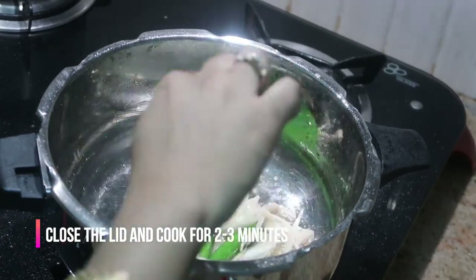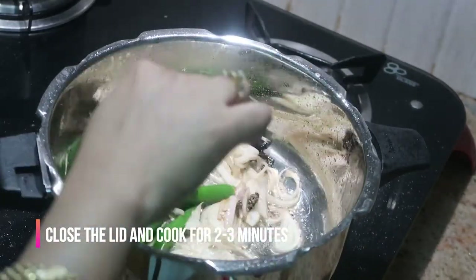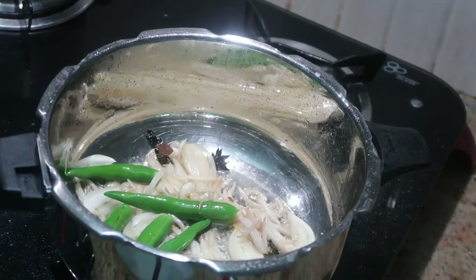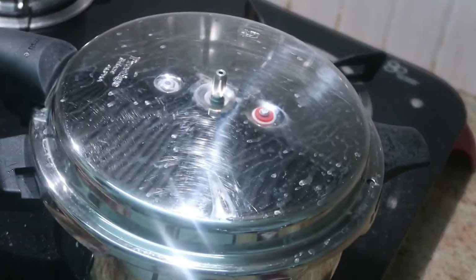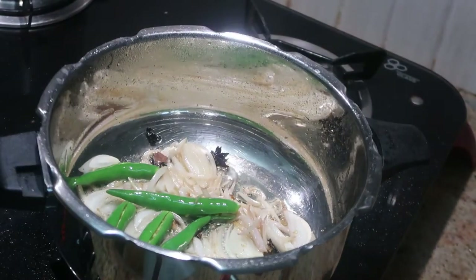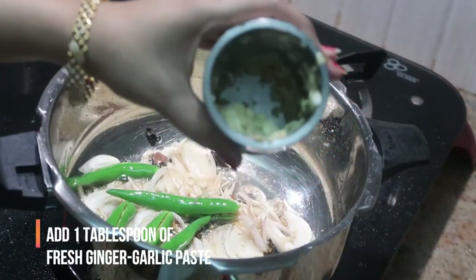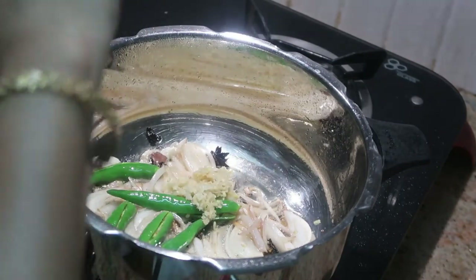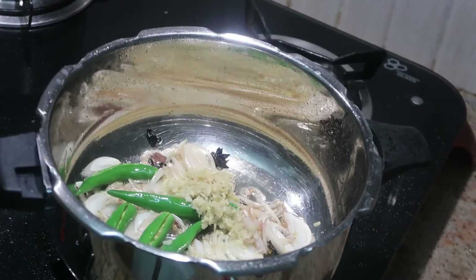Close the lid and cook for about two to three minutes or until the onions become softer. Keep the flame on medium. After two to three minutes the onions are softened, and now it's time to add freshly pounded ginger garlic paste — about one tablespoon.